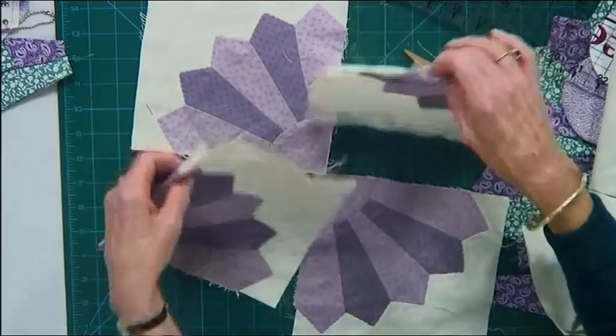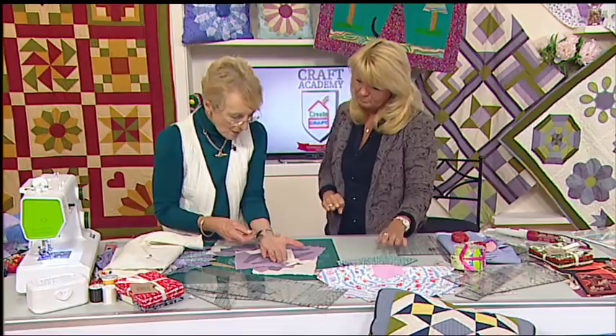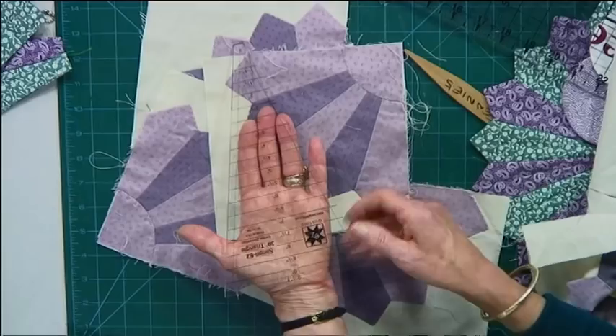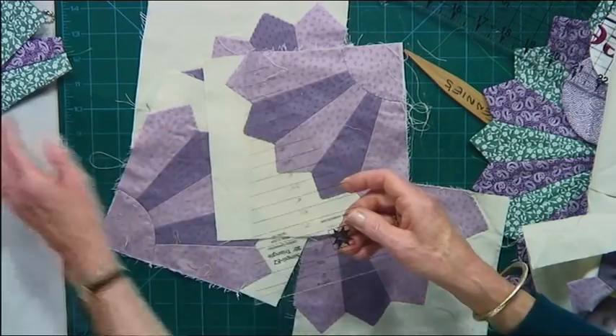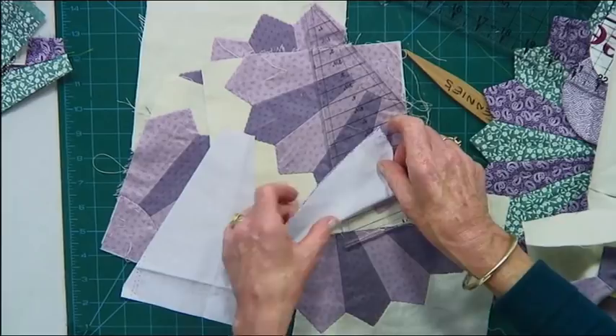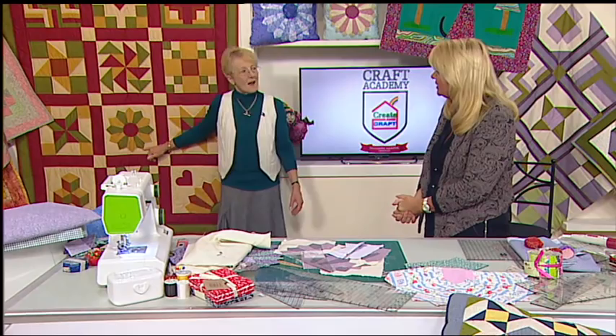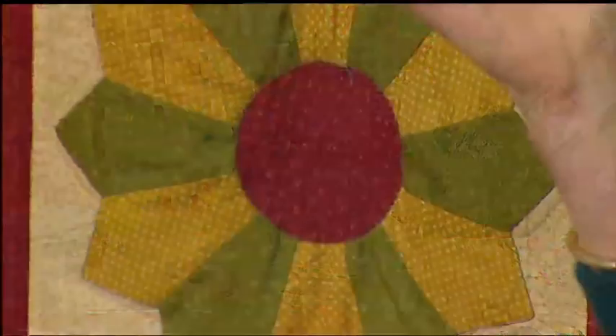This was a 20-section Dresden plate. Can you do it with any other template? And the answer is yes — if you wanted a 12-section Dresden plate, the 30-degree triangle does exactly the same thing. It works in precisely the same way. Cut your wedge shapes, sew across the end just as we've shown you. You will only need 12 of them, so don't try and fit 20 together. When you've sewn across the end and join them together, you will end up with something that looks just beautiful. The world of patchwork is being opened to you.